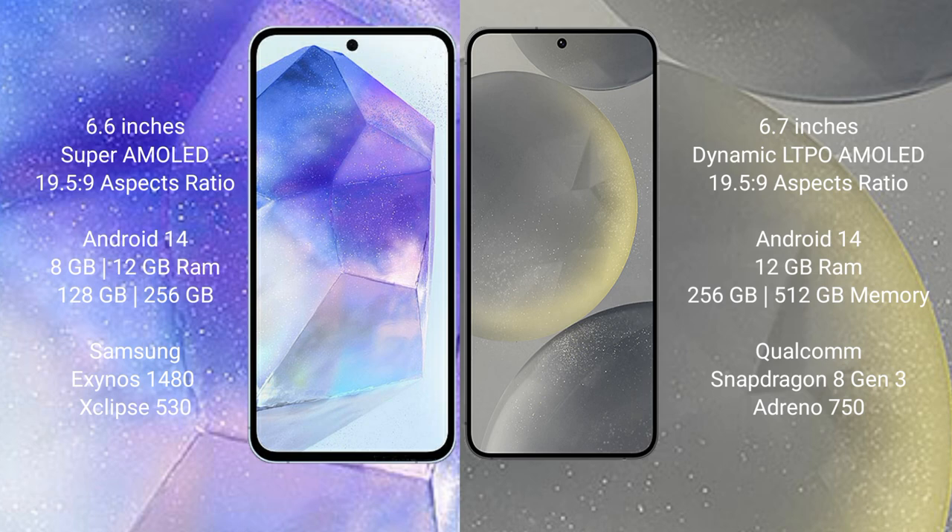Both the Samsung Galaxy A55 and Samsung Galaxy S24 Plus run on the Android 14 operating system. The Galaxy A55 comes with 8GB or 12GB RAM and 128GB or 256GB internal storage, powered by the Exynos 1480 processor with GPU chipset. The Galaxy S24 Plus comes with 12GB RAM and 256GB or 512GB internal storage.